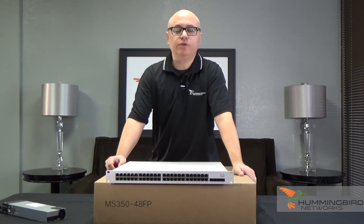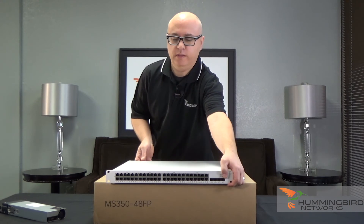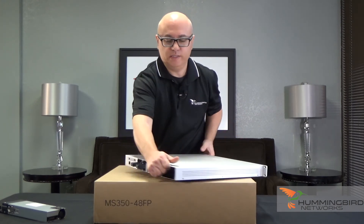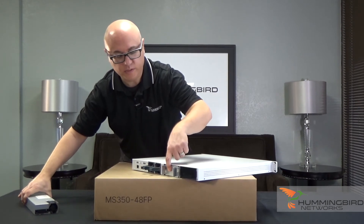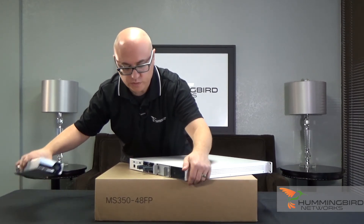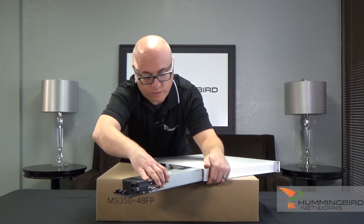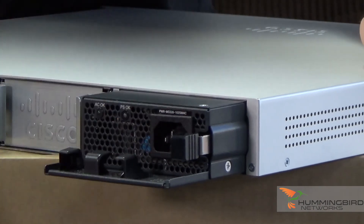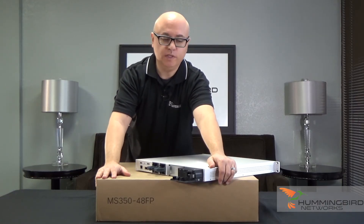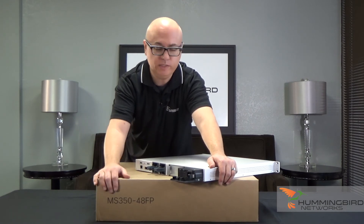Let's show you how easy it is to insert the power supply that comes with the unit, or if you're going to insert a second redundant power supply, it goes right in here. When you order the switch it only comes with one power supply, but you can order a second one at the same time. Slide it in and it's ready to go. If you need to pull out a power supply — say you have a failure — it's easy: pull it right out, simple as that.